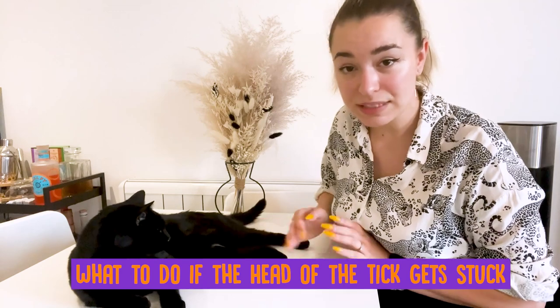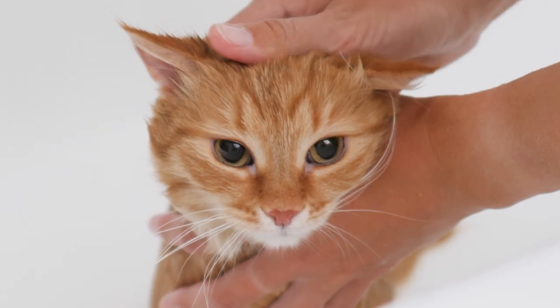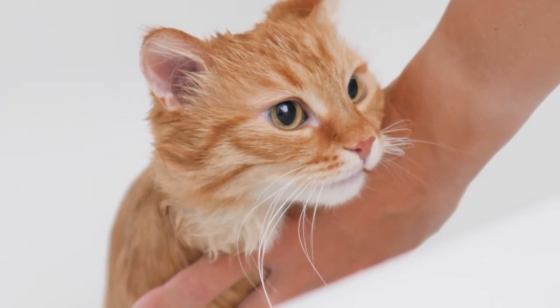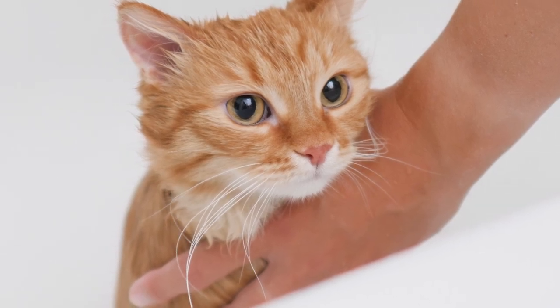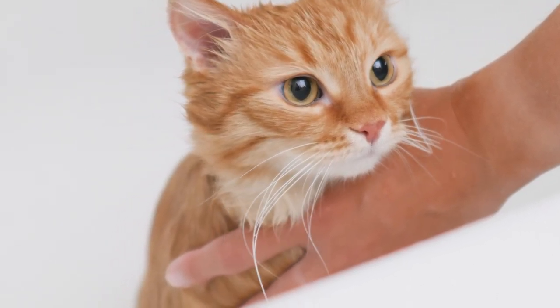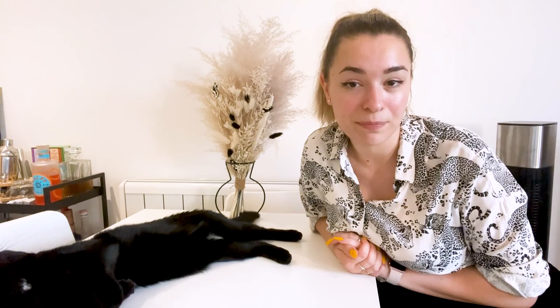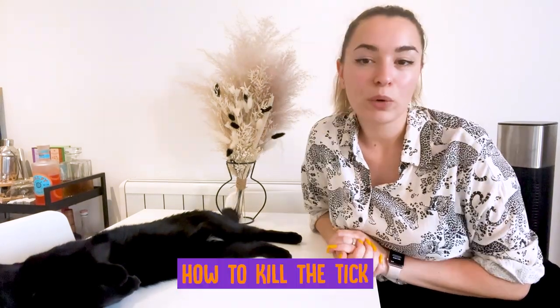Drop the tick into the isopropyl alcohol. If available, put triple antibiotic ointment on the tick bite area on the cat's skin. What to do if the head of the tick gets stuck? It should be treated in the same way as a splinter that is difficult to remove. Don't keep trying to remove it, or you're more likely to delay wound healing and create an infection. The body will most likely push it out or dissolve on its own. There are drawing salts that can be applied, like ichthammol ointment, that can help to pull out any material in a wound. The area would need to be bandaged, or you will need to put an e-collar on your cat so they don't lick off or ingest the product. The risk of disease transmission is very low once the body of the tick has been safely removed. Monitor the site and take your cat to the veterinarian if there is significant swelling. It is normal for there to be a small amount of redness and a scab where the tick was attached.